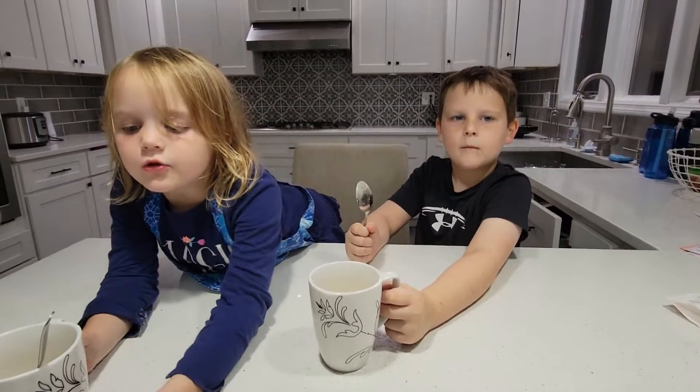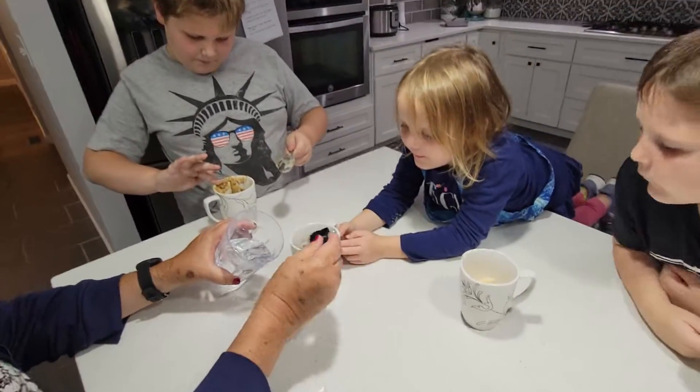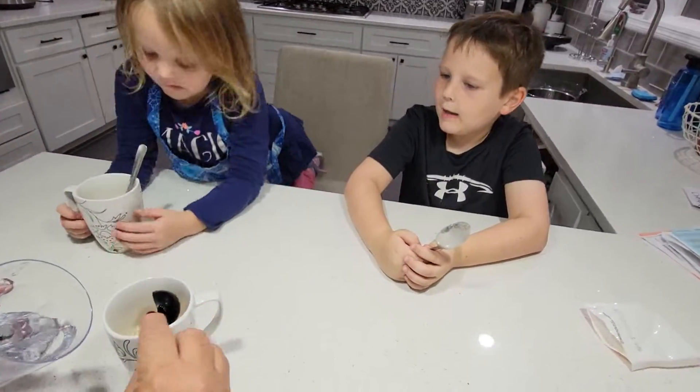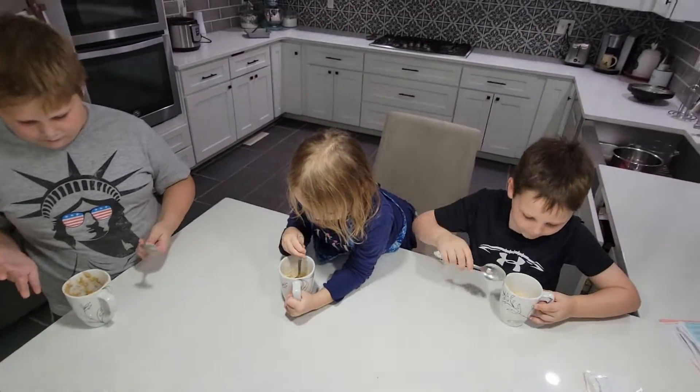Then I'll put the water in. I'm going to put your tablespoons in, okay? Okay, then you can stir. How long do I put it in? Same for Kayla. One. Two. Now mix away, kids.